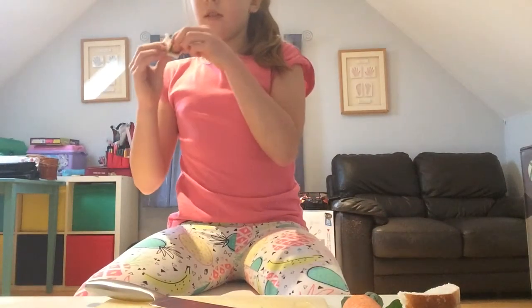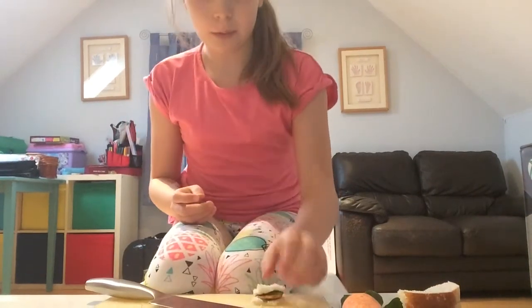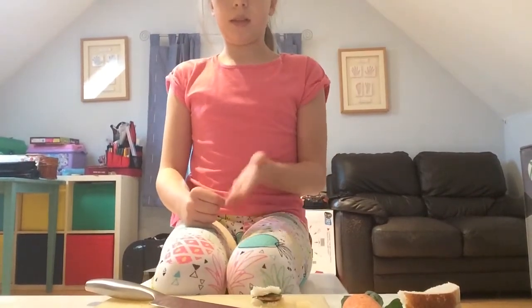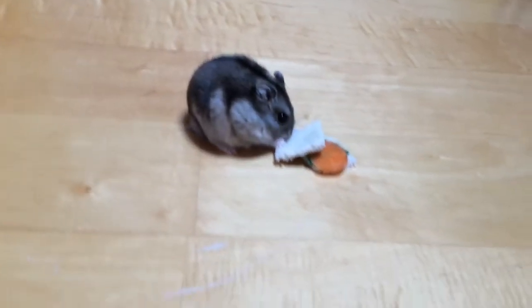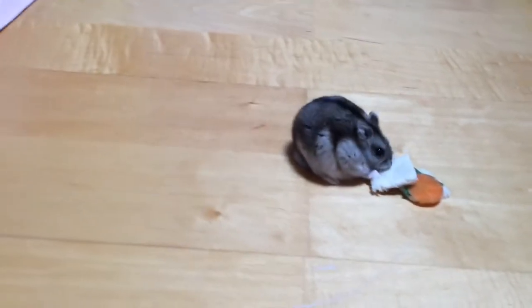Don't do this too often because bread sometimes isn't great for hamsters — they can eat it but not too much. I'm going to give this to my hamster now. My hamster likes to eat it separately, so I'll see if I can cut the video a little bit so you can see him eating the bread.